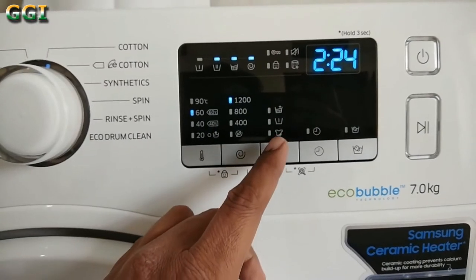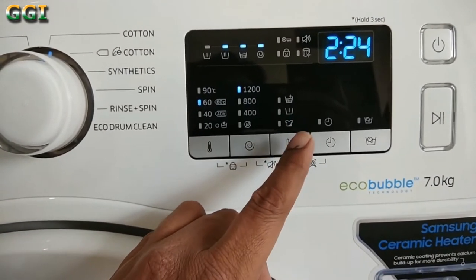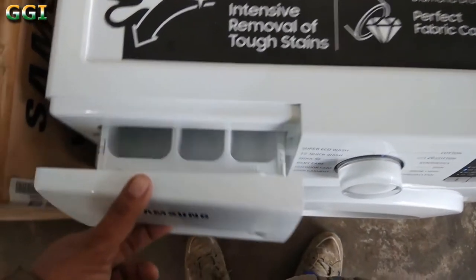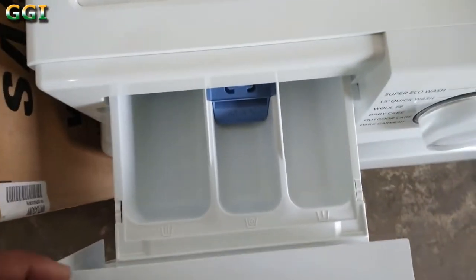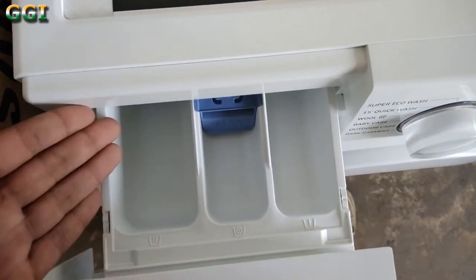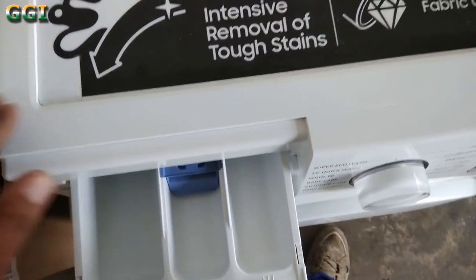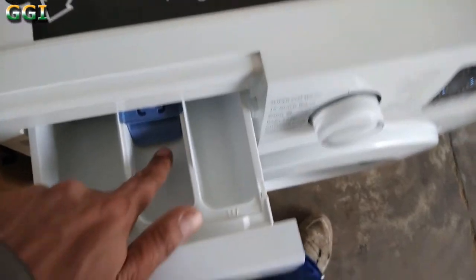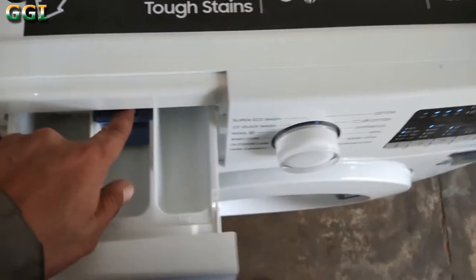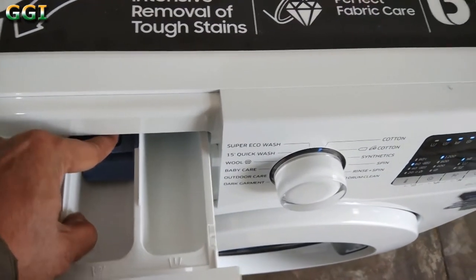If your clothes are really dirty with stains on them, there is also an option for intensive wash. This is the detergent drawer — there are three slots here. The first slot is where you put the detergent. The second slot is used for pre-wash in case you have very dirty clothes. The third slot can be used to put something for a nice fragrance in your clothes. To clean the drawer, push this button and take out the drawer.